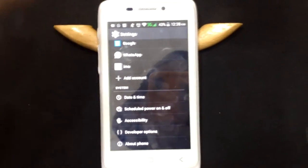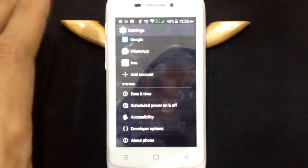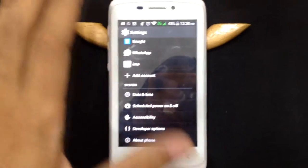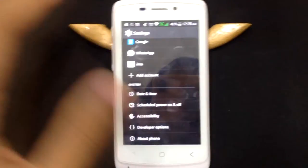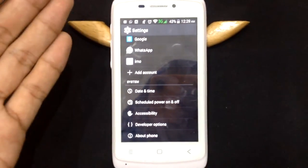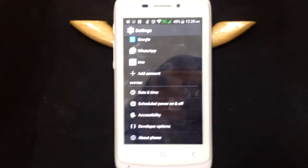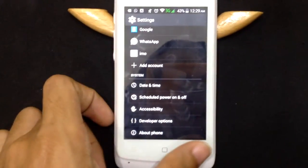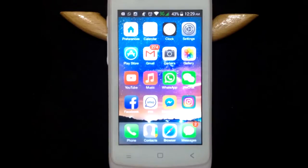Even if you don't play games, it might get a little bit laggy and hang a bit. So this is not preferable. It's cheap, but if you are using it only for phone calls, messaging, or WhatsApp, it's fine. For other uses, I don't recommend it.